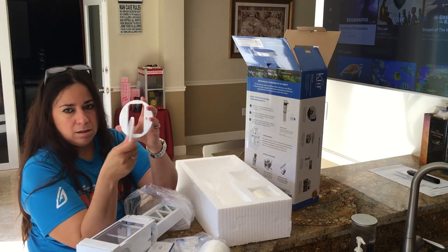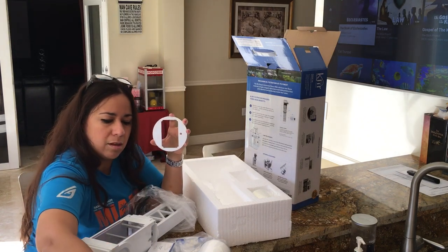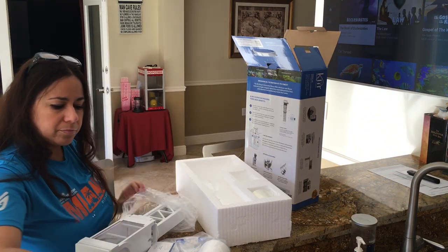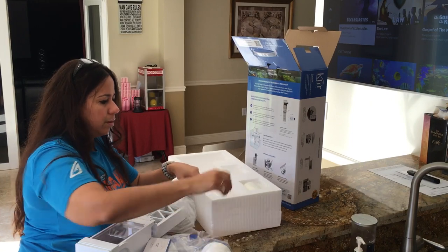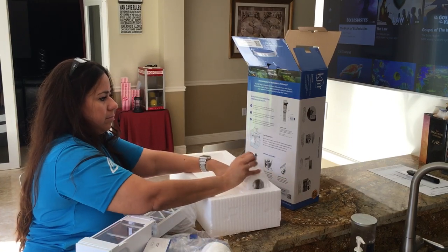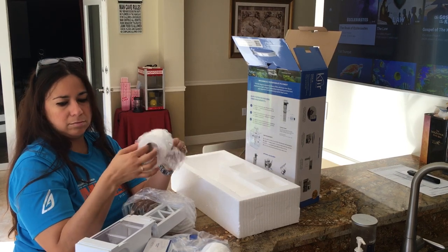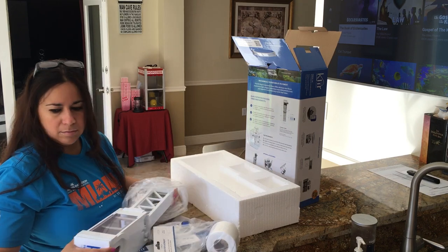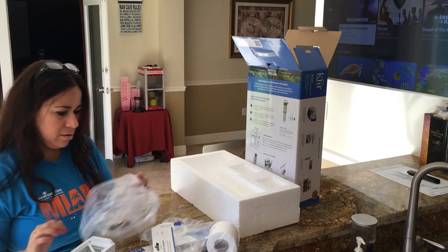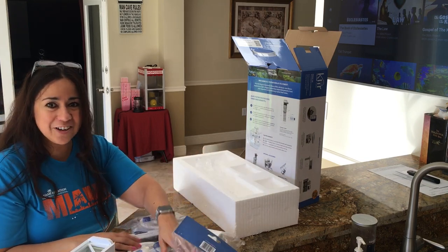Those are in case you have different size filter socks, so the Clear Filter will fit — if you have a slightly larger or slightly smaller sock hole, it will fit in the different size holes. And there's the fleece it comes with. They say it can last up to a couple of months — eager to see if that's true. Let's get it installed!